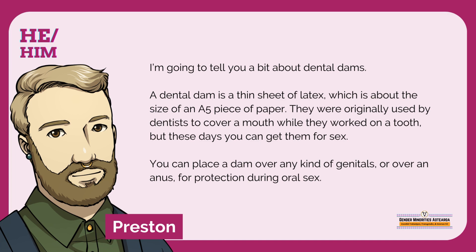I'm going to tell you a bit about dental dams. A dental dam is a thin sheet of latex, which is about the size of an A5 piece of paper. They were originally used by dentists to cover a mouth while they worked on a tooth, but these days you can get them for sex. You can place a dam over any kind of genitals, or over an anus, for protection during oral sex.